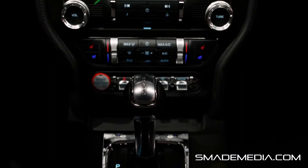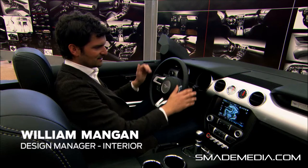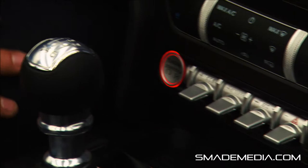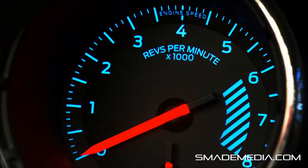The interior was extremely important as far as proportion is concerned. Symmetry, the two large gauges — that's Mustang. You see here the toggle switch is visceral; we really wanted to have that in there. The shifter, the ball shifter — that's Mustang all the way.